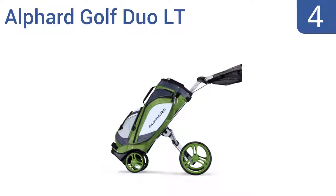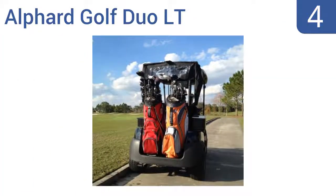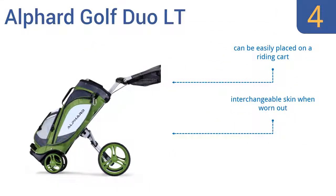At number 4, the Alphard Golf Duo LT is designed to make the walking game easier, with a seamless integration of the golf bag and push cart into one unit. It eliminates having to strap in or reposition your golf bag in the middle of a round. It's an attractive and robust construction, with an interchangeable skin for when it wears out. It can be easily placed on a riding cart, too.